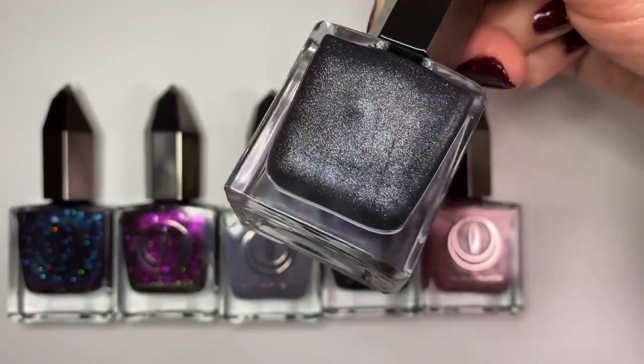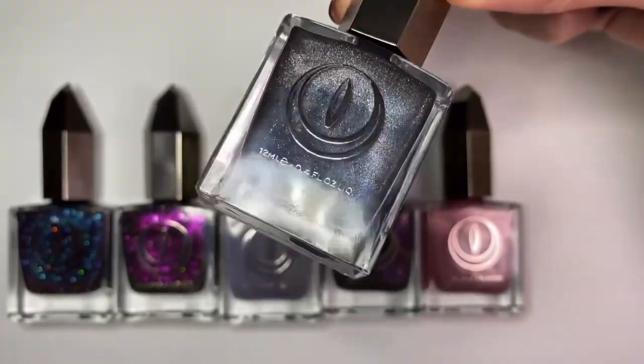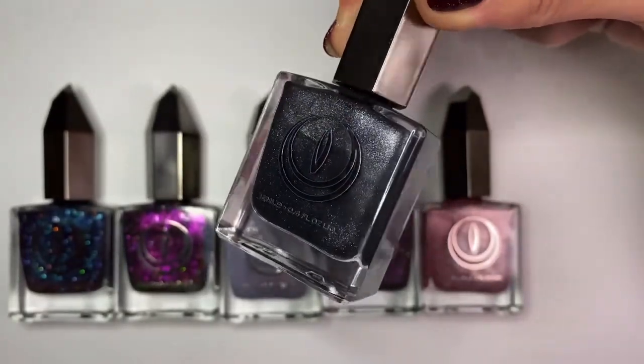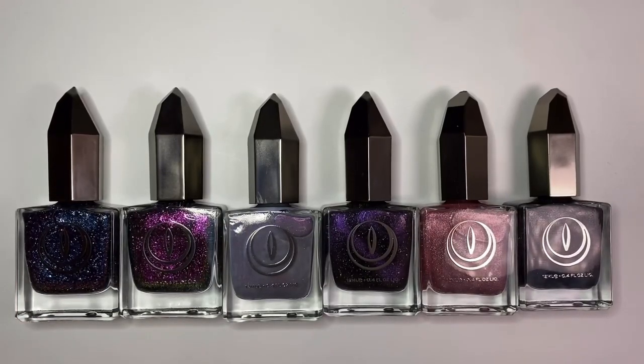These polishes are thankfully here to stay, but let me know what you think down below so we can chat about it. Thank you so much for hanging out with me today — I hope you have a great rest of your day and I will see you in the next one. Bye!